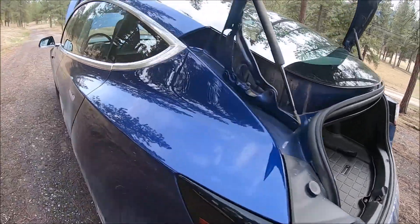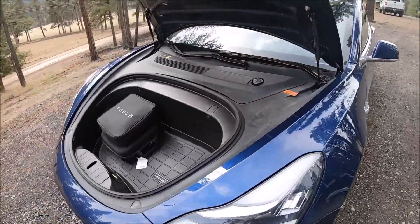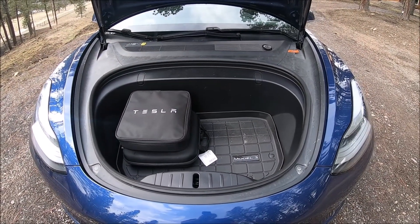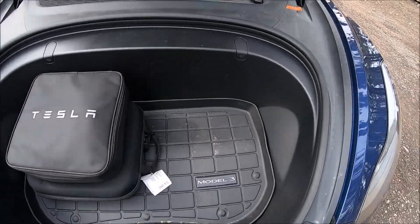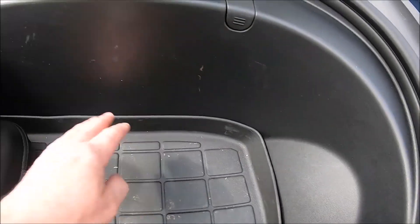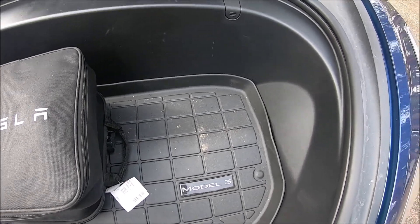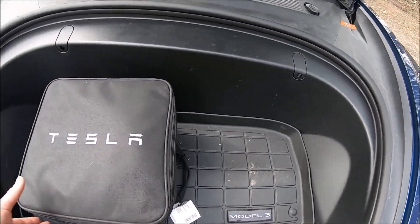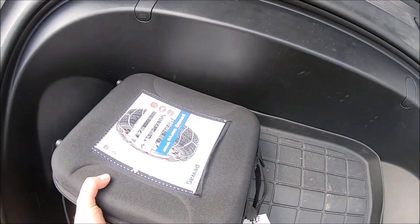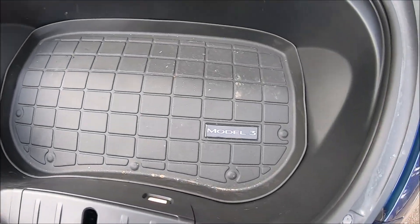Now let's go look at the frunk. Here we are at the front — the frunk. You can see again the Tesla Model 3 mat has a nice fit all the way around; it really fits perfectly in here so it doesn't slide around. Moving our charger and chains out of the way, you can see it catches dirt well.